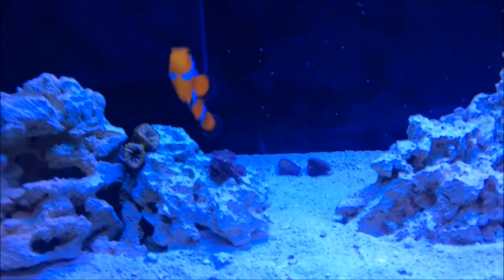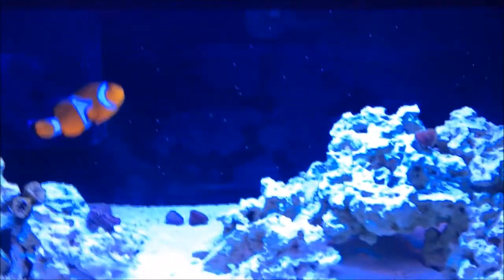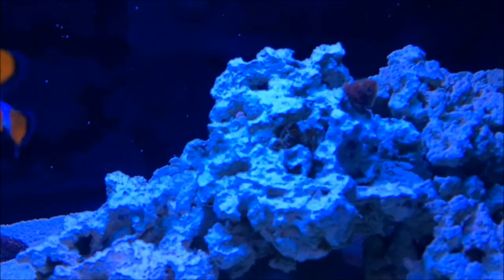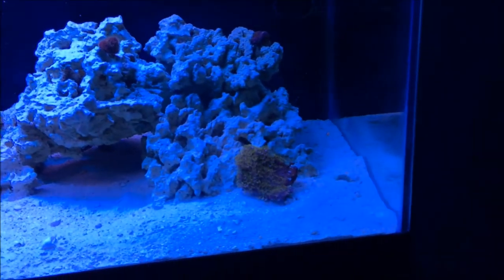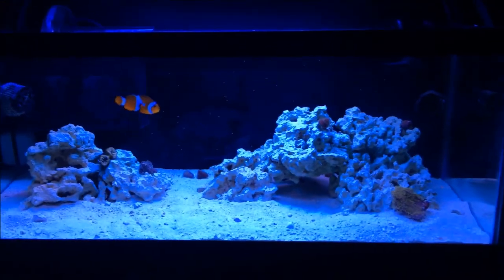The zoanthids are kind of closed up as you can see. There's a little bit of polyp extension. The clown is doing fine — pretty happy to be back in a bigger tank. The frogspawn is not in great shape, and the GSP is just sitting there. I also put the cleanup crew in here.